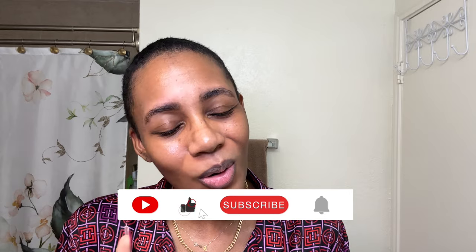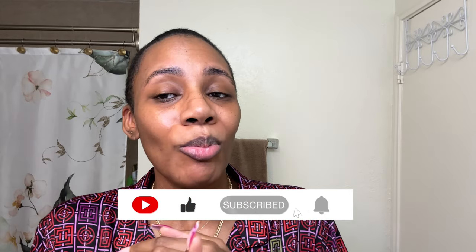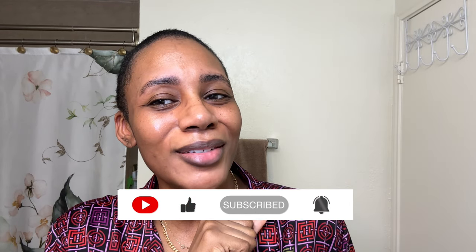Hey y'all, welcome back to my channel. If you're new here, my name is Raven and I'm a fashion stylist and content creator. But on my channel, I do fashion, press on nails, and a little bit of lifestyle.